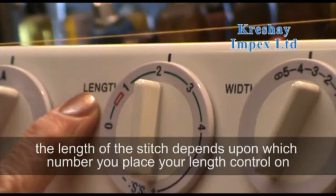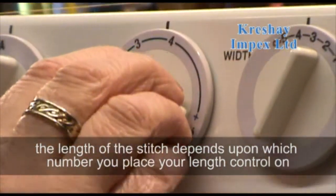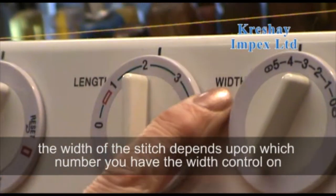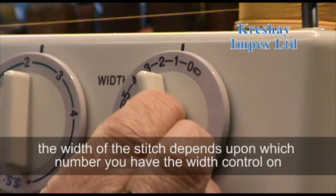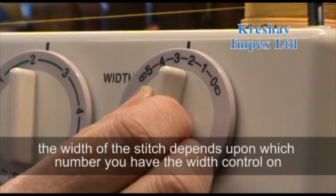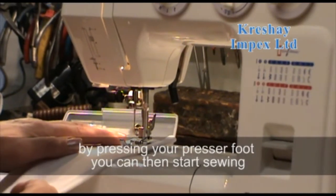The length of the stitch depends on what number you place your length control on, and the width of the stitch is determined by which number you have the width control on. By pressing your presser foot you can then start sewing.